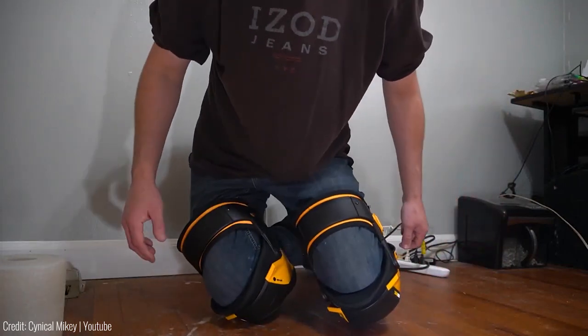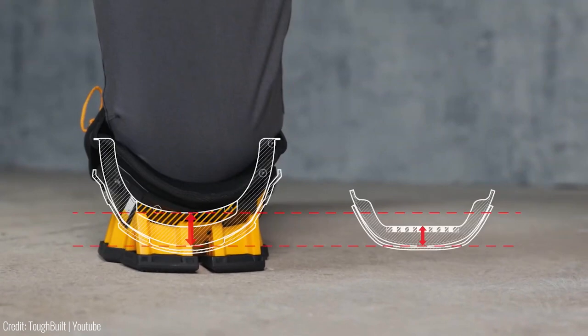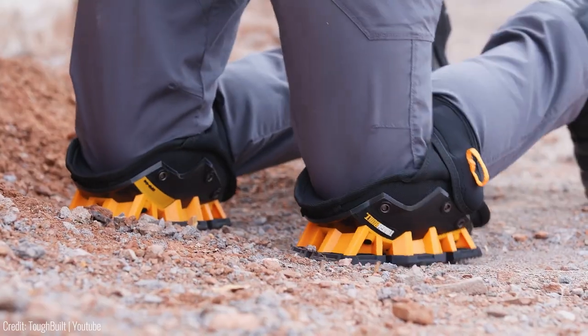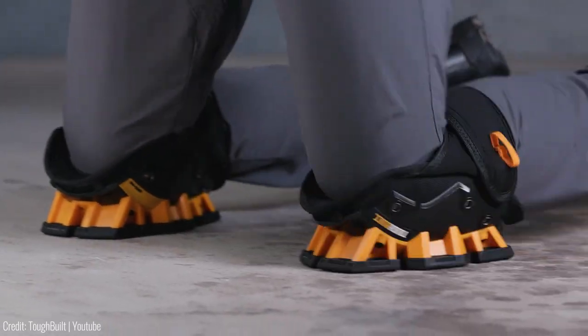Bid farewell to constant adjustments — these knee pads stay snug all day. Crafted with precision, the combination of elastic, EVA and buckle thigh and calf straps ensures a secure fit without hampering circulation. With these well-engineered knee pads, free adjustments are history.